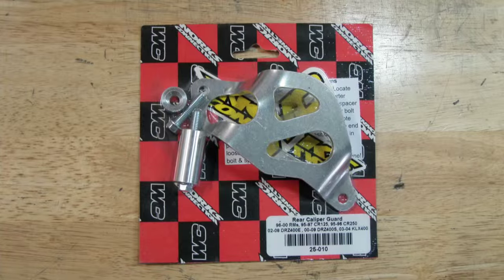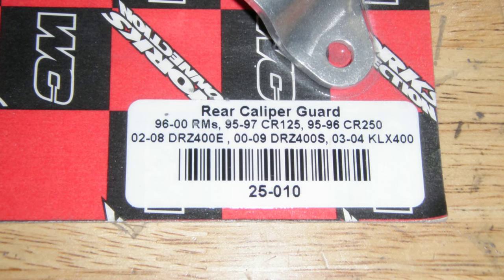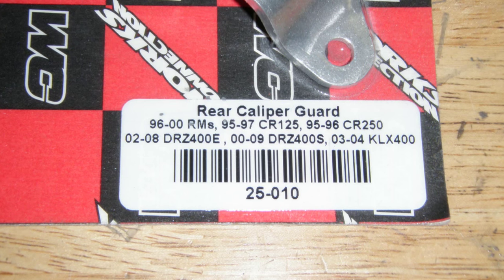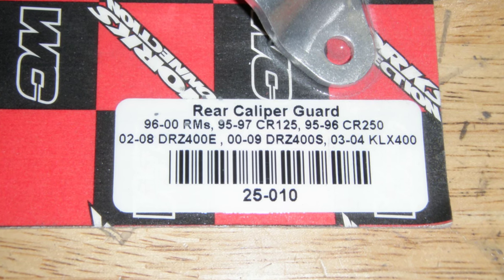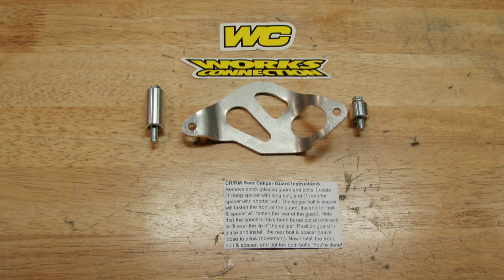The package I received listed all the applications that this particular part number would fit. I went to WORX Connection's website and they make a bunch of different versions for many other applications too. Once you get the packaging open, you should find the guard bracket, spacers, bolts, a couple of stickers, and the instructions.